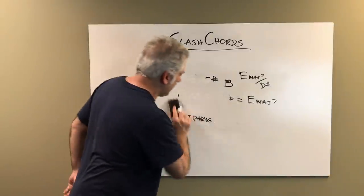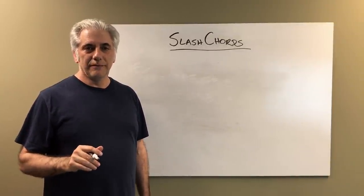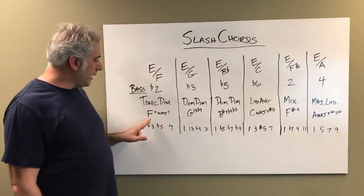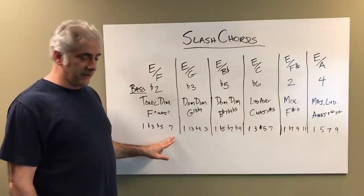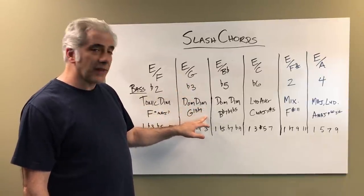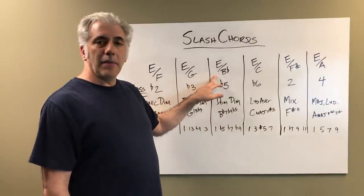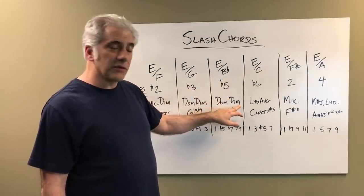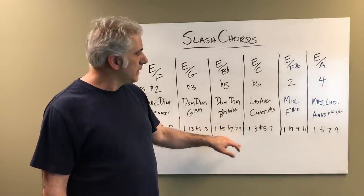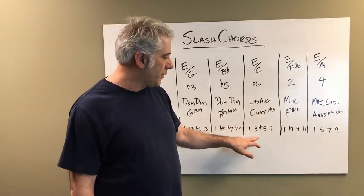That sounds way cooler — way more modern. So those are your different slash chords. Let's review. A major triad with a flat 9 in the bass gives you a tonic diminished sound or tonic diminished scale — a diminished major 7 sound; you get the 1, flat 3, flat 5, major 7. A major triad with a flat third in the bass, E over G, gives you a dominant diminished scale or a G13 flat 9 sound: 1, 13, flat 9, and 3. E major with a flat 5 in the bass, which would be B flat, is part of a diminished scale — the half-whole — giving you B flat 7 flat 9 flat 5: 1, flat 5, flat 7, flat 9. E major with a flat 6 in the bass, which is C, gives you a Lydian augmented scale — C major 7 sharp 5: 1, 3, sharp 5, 7.